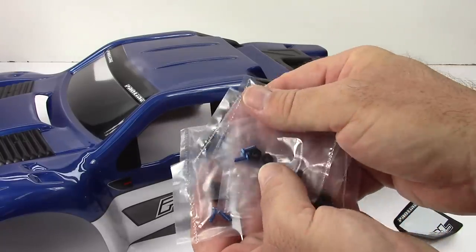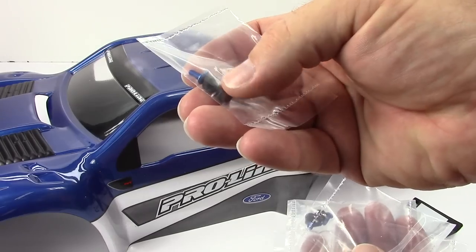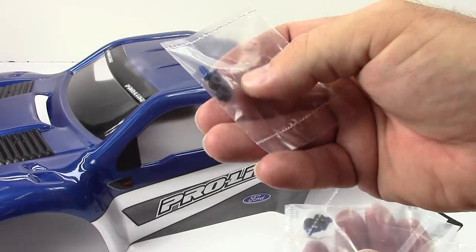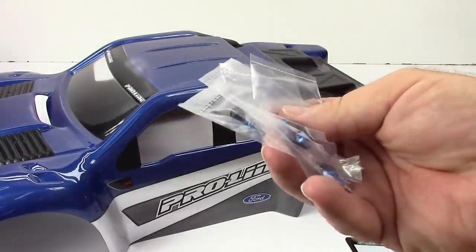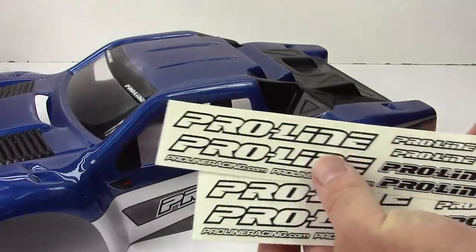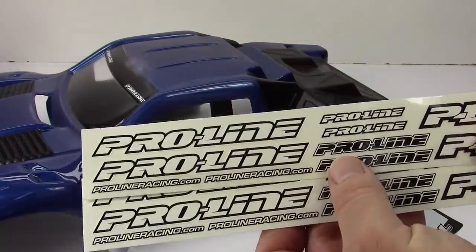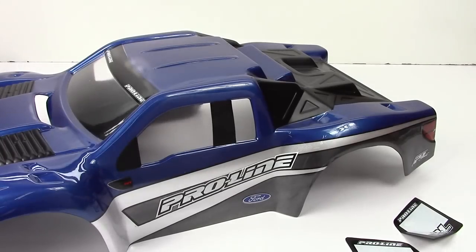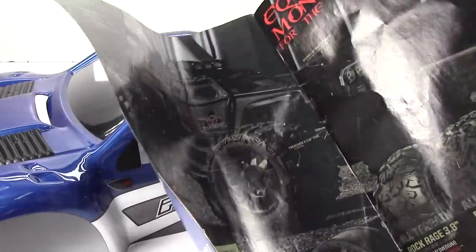You get five sets of these blue aluminum screws and quarter-inch nuts to mount all of those items on — typically just four, but mine had an extra one. You also get some more Pro-Line decals, which is always nice — two little quarter sheets in here. And you do get a little information packet on some of the other things they offer at Pro-Line Racing.